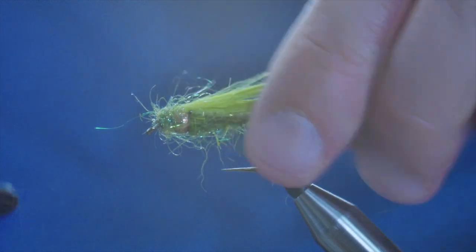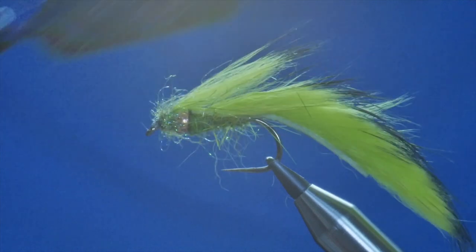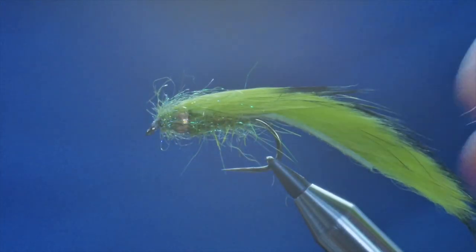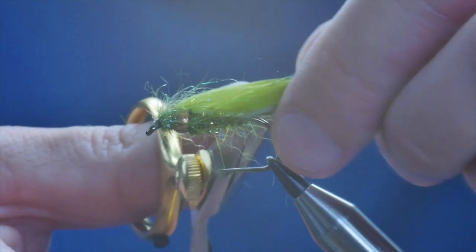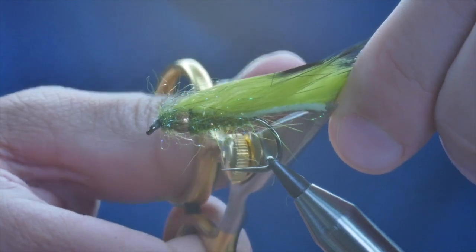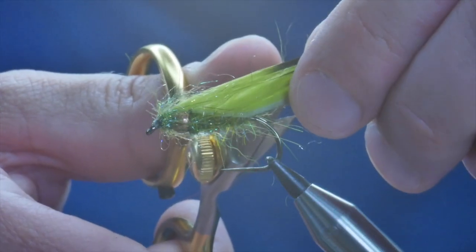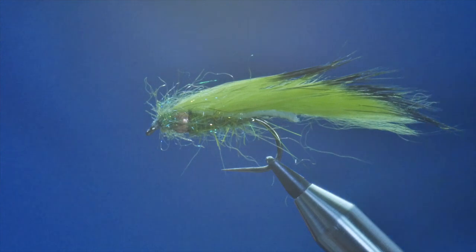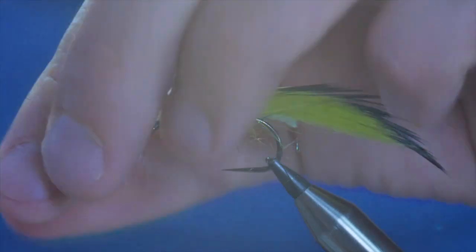There we go. All I need to do now is come in with my dubbing brush and sweep some of that back. The tail on this for my money is a little bit too long, and what I'll probably get is fish nipping at it. So I'm just going to come in with my snips and remove a little bit of my tail — just a bit. That's better.